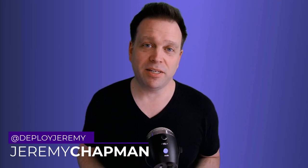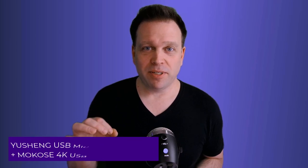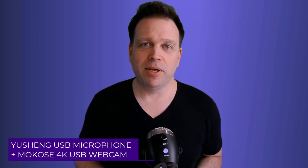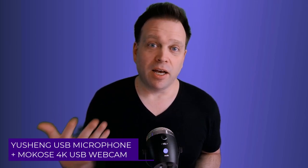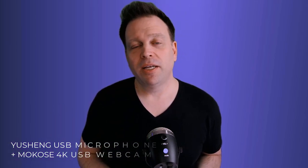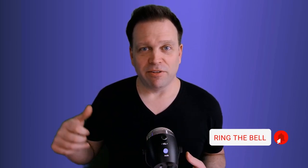So that was the cheapest USB microphone on Amazon — the Yusheng $16.99 USB microphone — paired with probably the cheapest best-quality 4K webcam on Amazon right now, the Makose 4K USB camera. Hopefully these tips help you find your next budget or secondary setup. If you liked the video, give it a like and subscribe. Check out the video on all the 4K webcams and we'll see you next time.